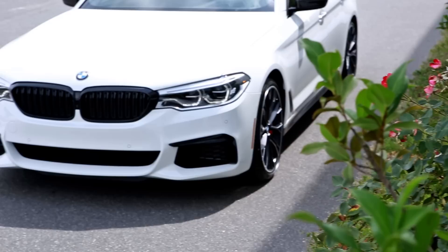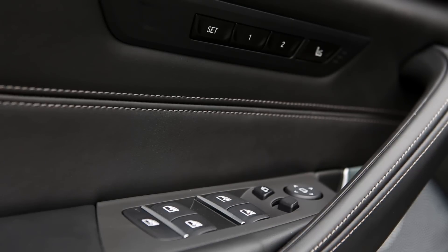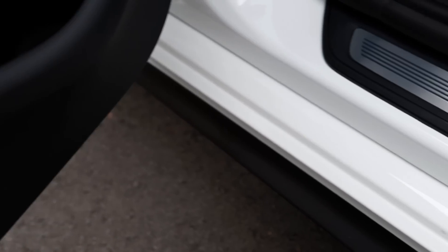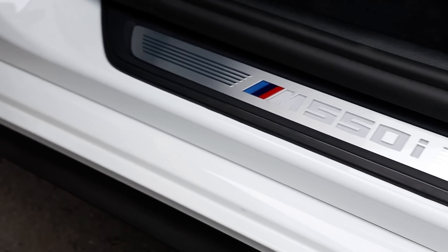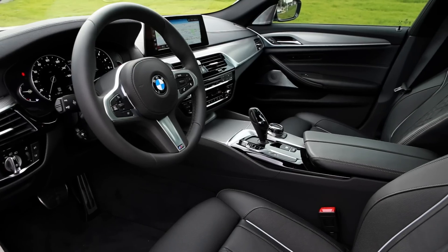This example is finished in Alpine white paint over black Nappa leather and features the brand new aluminum rhombical trim. Upon entering the vehicle, you will see the M550 badging on the door sill, which reminds you of the performance of this vehicle.